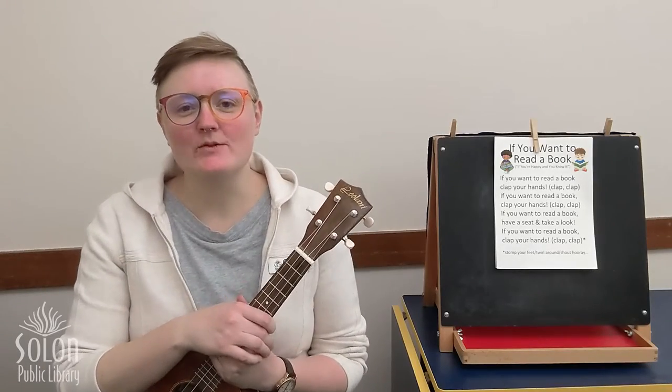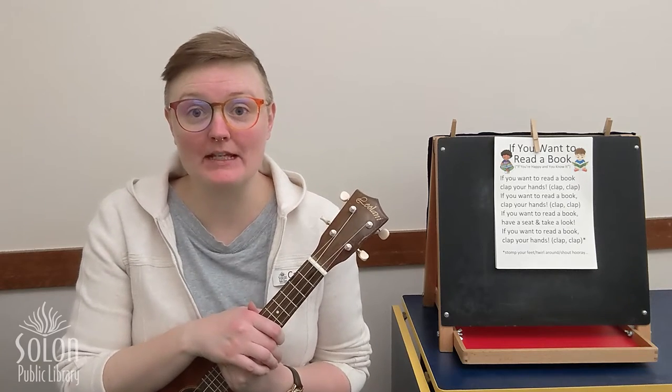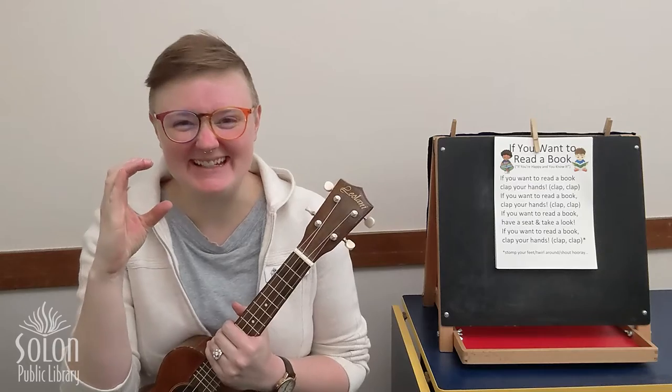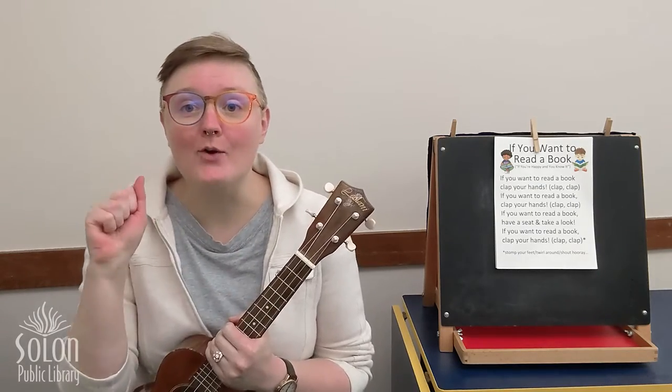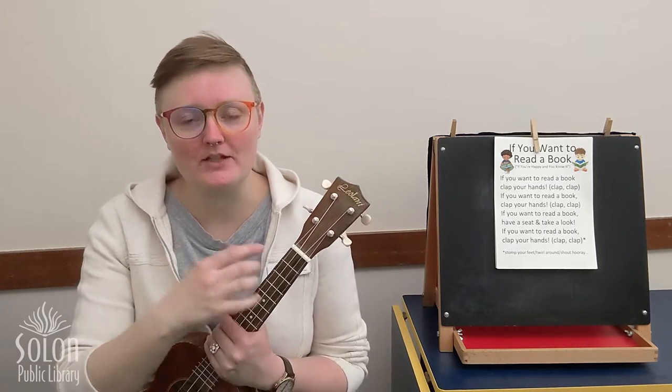Hi friends, Miss Cassie here with Solon Public Library's Digital Storytime. This month we're going to be talking all about the ABCs. And this week we're going to be talking about how the alphabet helps us communicate with each other.